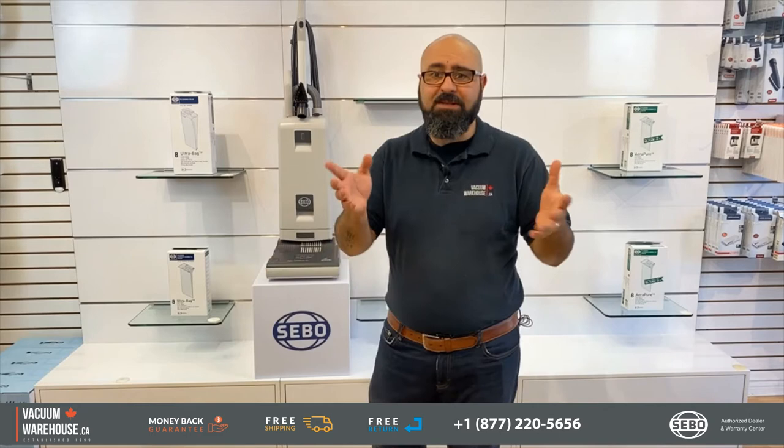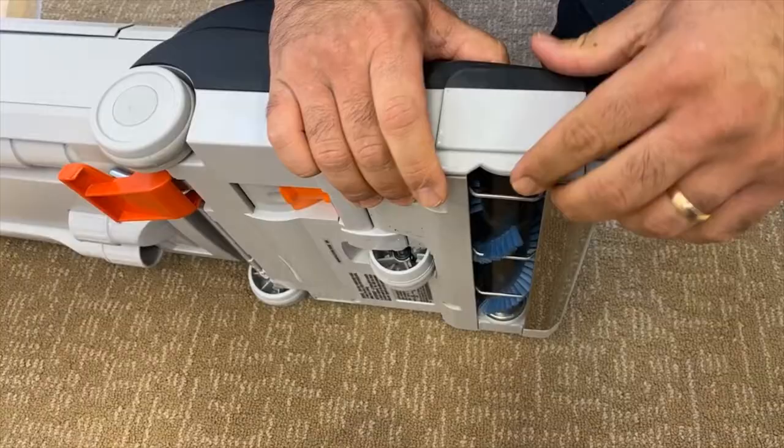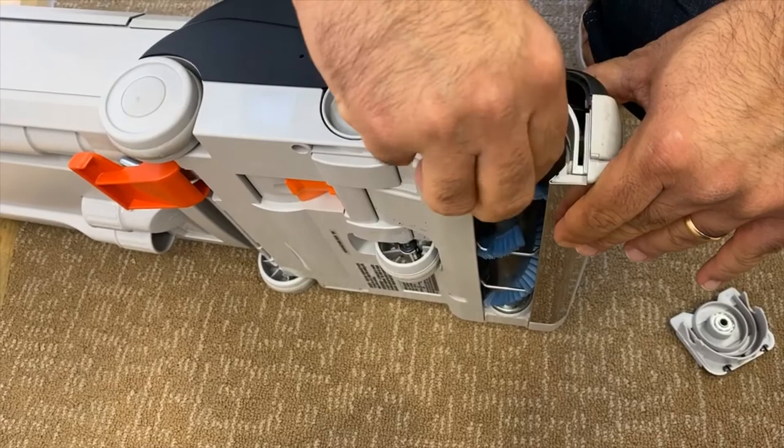For instance, the belts on these machines — one of the biggest things with upright vacuums is the belts and the brush roll service and maintenance. It's super easy on any SIBO machine, and of course specifically on the G4 and the G5.